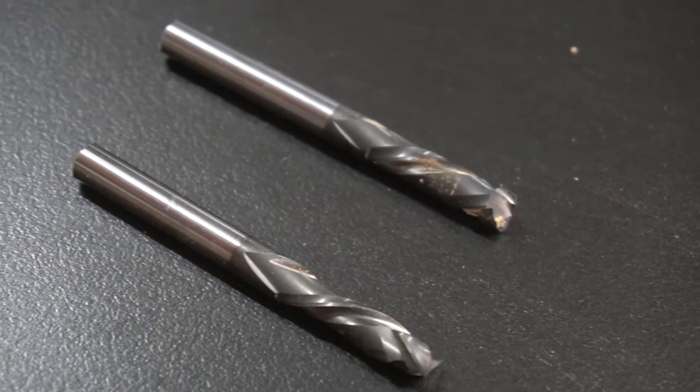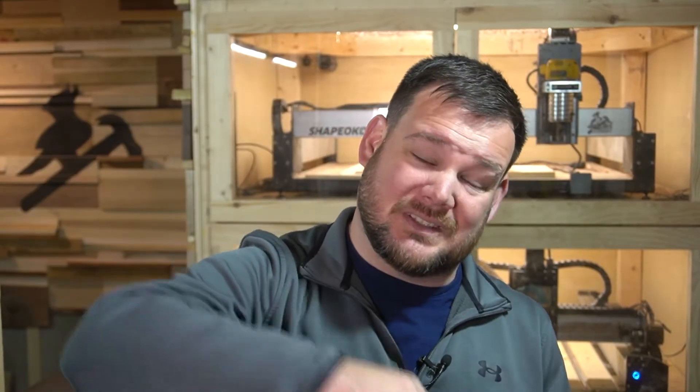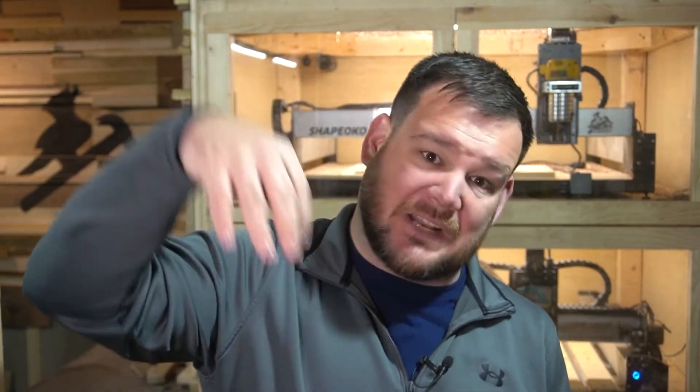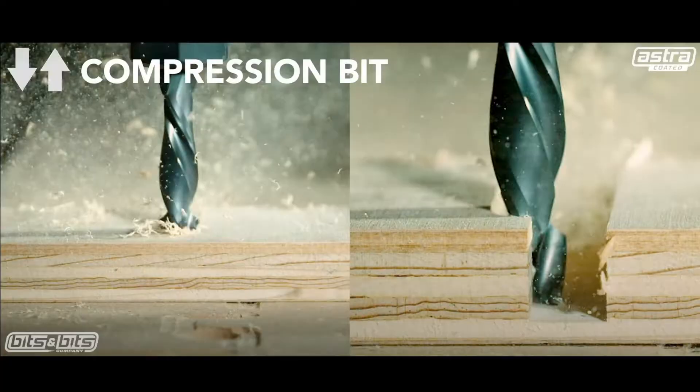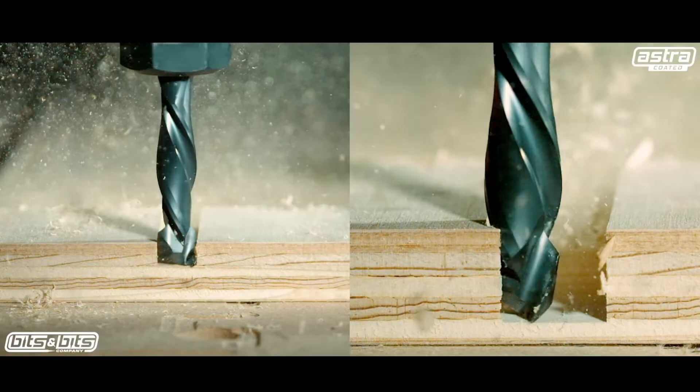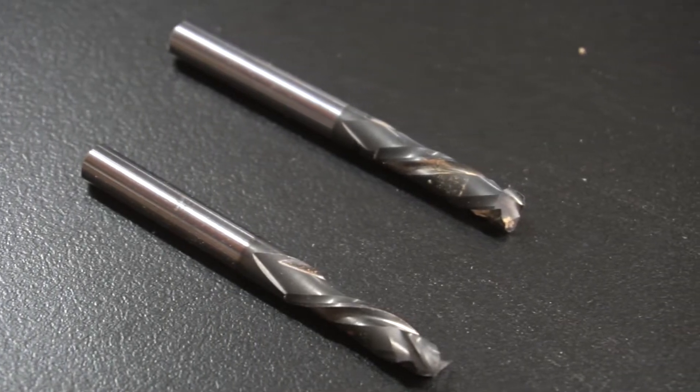So what the heck is a compression bit? It's also known as an up-down bit, because as it's moving through your material, it's cutting both up and down. The bottom portion of the bit is an up cut portion pulling upwards; the next section is a down cut portion pushing everything downwards. So you've got both actions happening at the same time. This dual action when used correctly will leave you with a clean top surface and a clean bottom surface — all with one bit. Boiled down, a compression bit is both an up cut and a down cut in one bit.